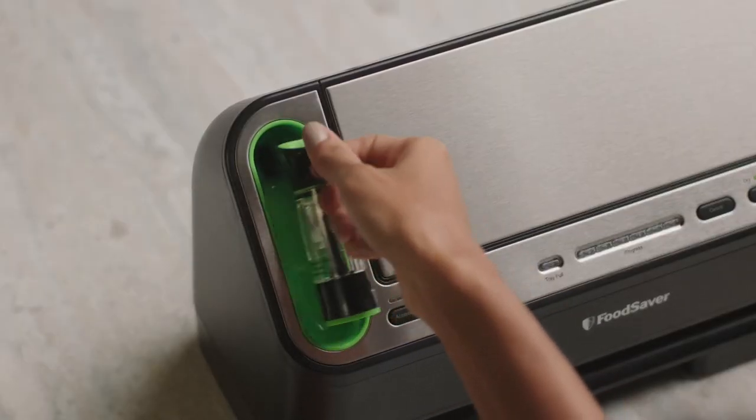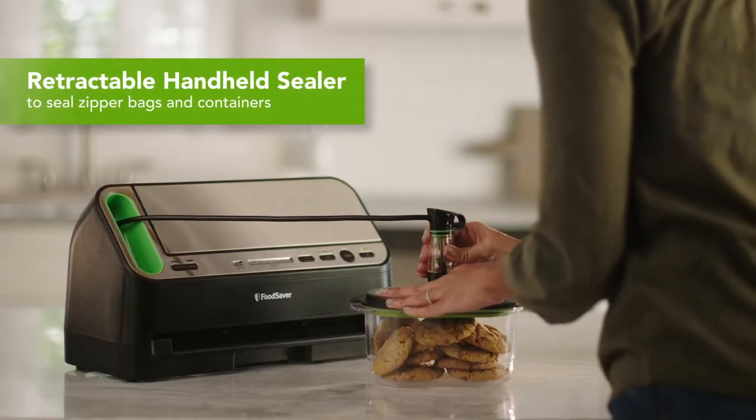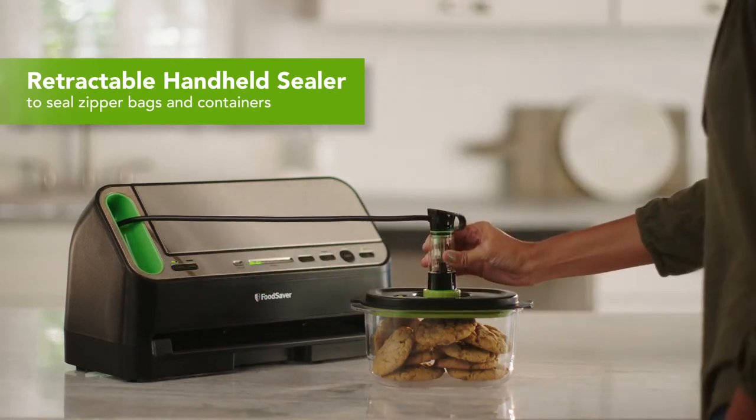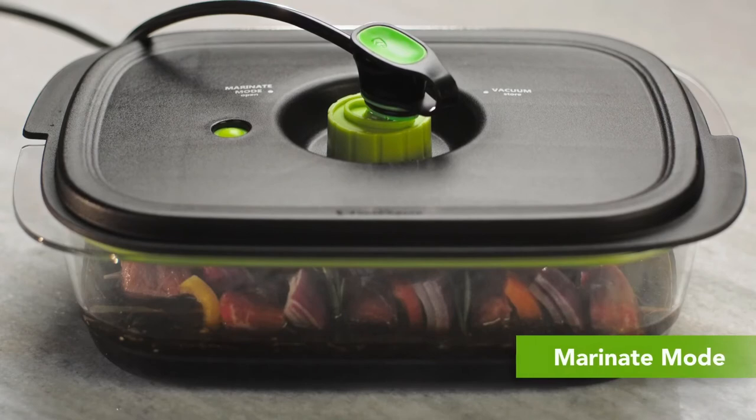The retractable handheld sealer works perfectly with FoodSaver zipper bags and containers. Marinate mode marinates in minutes.